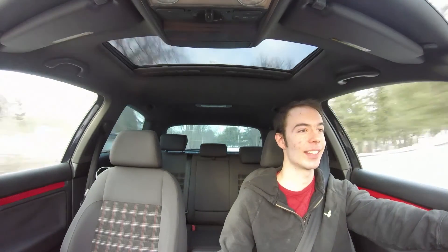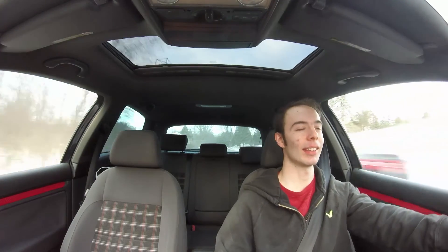This is the first time I've put an exhaust on a car, and just knowing that it's my car that's making these sounds — I absolutely love it.